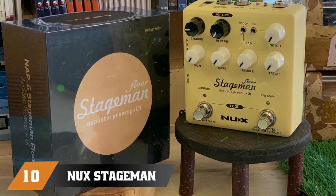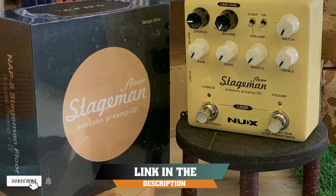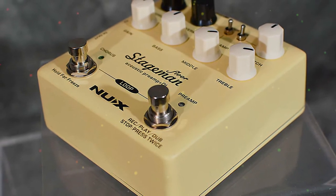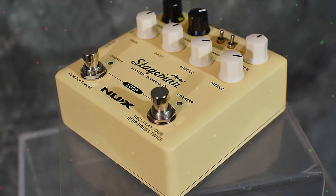Finally, the number ten position is dominated by the NUX Stageman. The Stageman by NUX is a highly useful preamp that was specifically designed for acoustic guitar. This pedal is great because it provides guitarists with complete control over every aspect of the instrument's amplified tone.